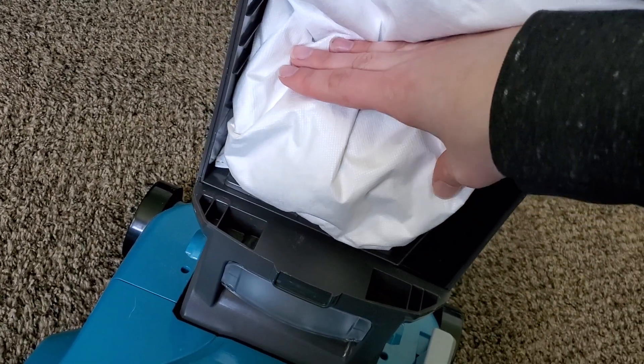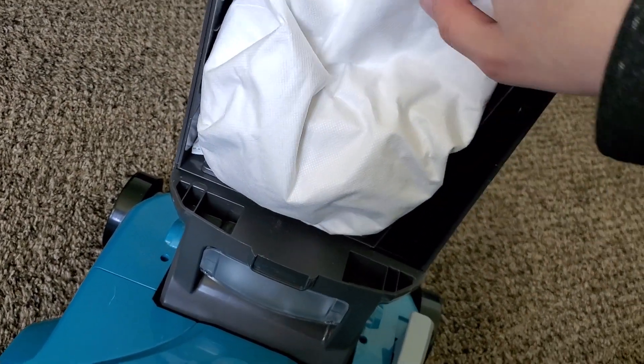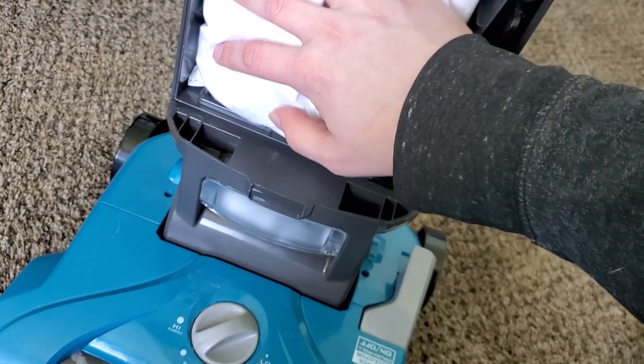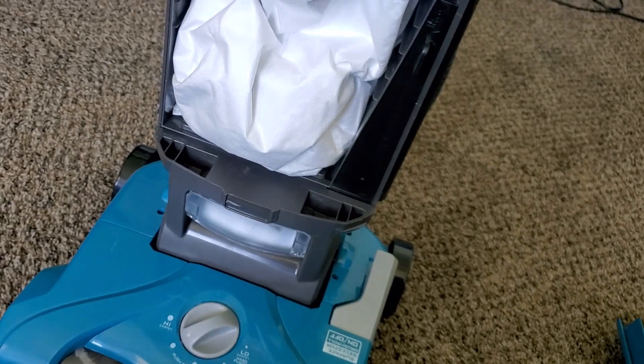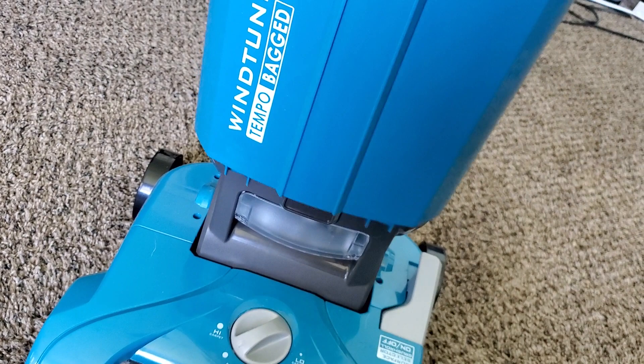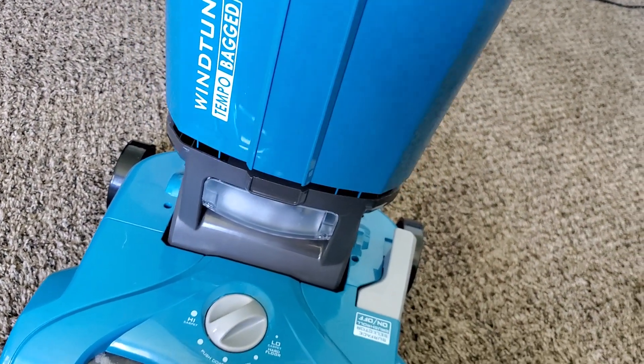You can see the bag right here is about half full, and it has not caused any issues with performance. I haven't had to change a bag yet, although to be fair it's because I haven't been using this as my only machine — I've been using it alongside other machines like my Dyson, and it's been behaving very well.